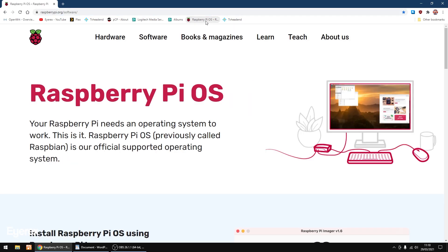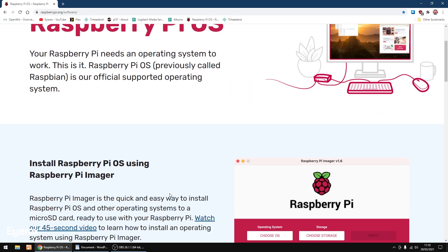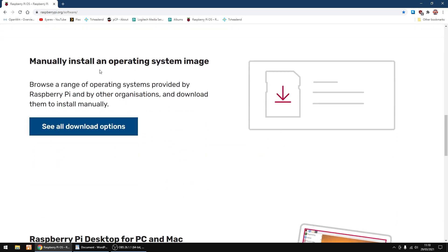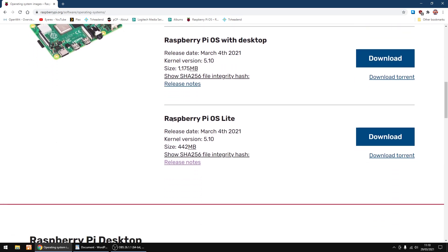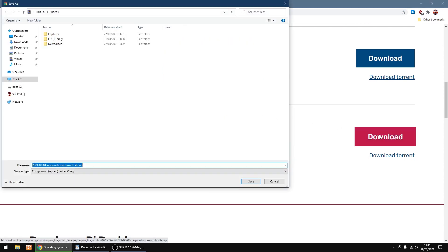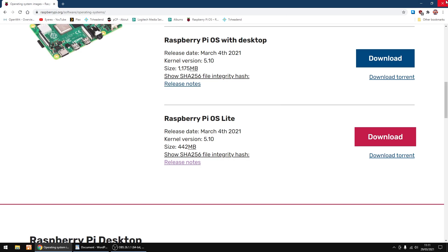I'm going to go to the Raspberry Pi website, scroll down, and select the operating system image. We'll see all download options — scroll down, we want Raspberry Pi OS Lite. I'm going to click download and put it in my downloads folder. I've already got it downloaded, so I'm just going to click cancel and close that down.